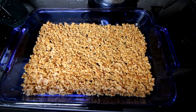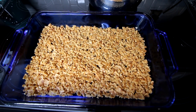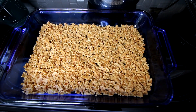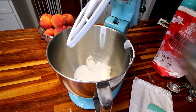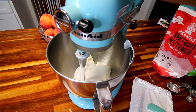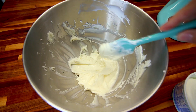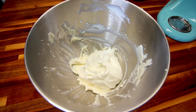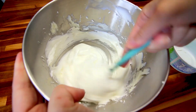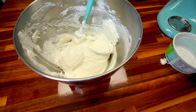I let the crust bake for 10 minutes and now I'm going to let it cool down. It'll probably take anywhere between an hour to two hours, but I want this completely cooled before I put my filling on it. For the filling, I'm going to use my mixer and add in my softened cream cheese and my half cup of Lakanto, then mix the two of those together really well. This looks good, so I'm going to take my bowl off and fold in my whipped topping. I'm going to add in my whipped topping and fold that into my cream cheese mixture. Now I'm going to put this in my fridge because my crust is still cooling.